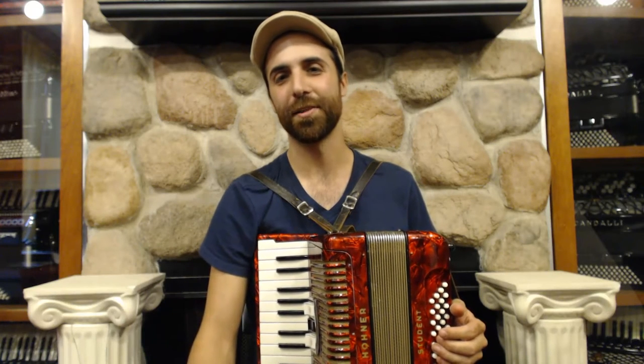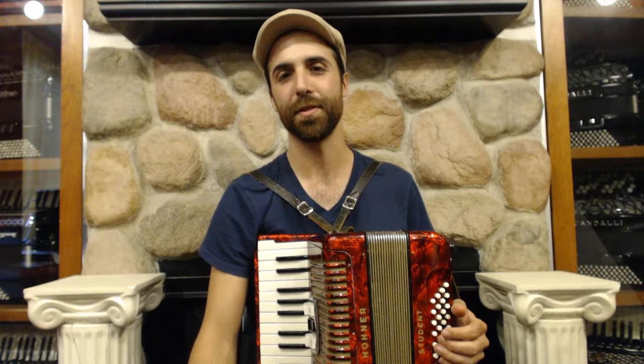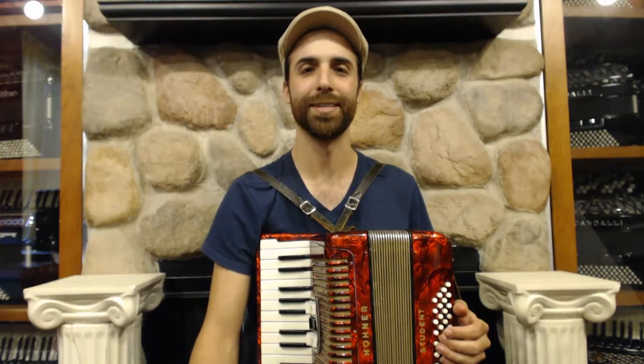Hi, my name is Tony Kovach, and I'm the artist-in-residence here at Liberty Bellows in Philadelphia. I want to welcome you back to our series of instructional videos for the piano accordion.